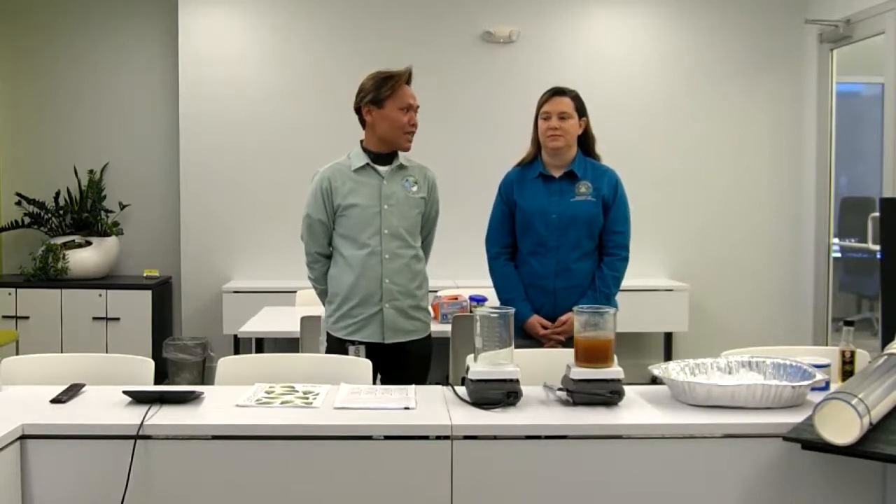Hello everyone. I would like to introduce myself. I'm Dr. Albert De La Cruz and I work for the Department of Environmental Services. I'm the Environmental and Wastewater Manager for the City Parish, under the Environmental Division. I have with me my supervisor, Ms. Sarah Boudreaux, and she is our Environmental Coordinator.